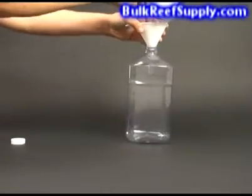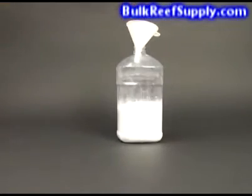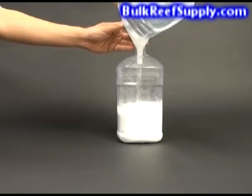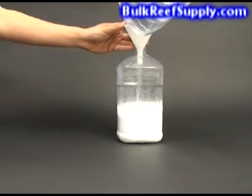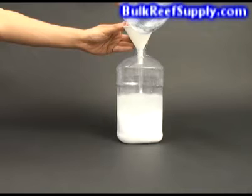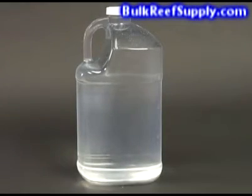To mix up your gallon of solution, you can use a funnel to pour all of your dry material into the gallon jug. The mix of magnesium chloride and sulfate will take up a considerable amount of space in the jug. Once you have all of the material in there, add the water, leaving about an inch of space at the top to make mixing easier. After mixing, let the solution rest overnight or at least a few hours to make sure all of the magnesium is fully dissolved. When fully dissolved, the solution will be crystal clear with no sediment in the bottom and should be almost indistinguishable from regular water.